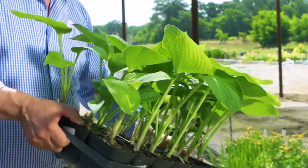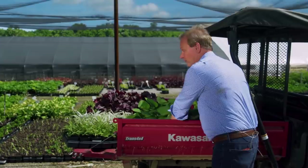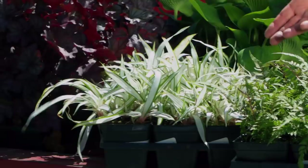Just look at these gorgeous hostas — a wonderful perennial. What about some companion plants that play well with hostas in the garden? Whether you're planting them in beds or containers, let's take a look at a few. Ferns — there are so many different types of ferns. This is a Japanese painted fern. Think about the lacy texture contrasted with hostas.